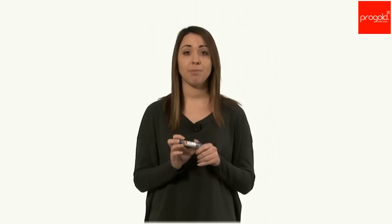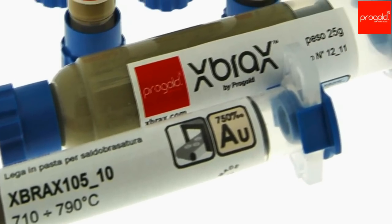X-Prox allows the deposit of flux and filler metal in one step, ensuring lower costs and better quality control. Joints have no defects. Metallographic analysis reveals excellent cord, deoxidized and compact.